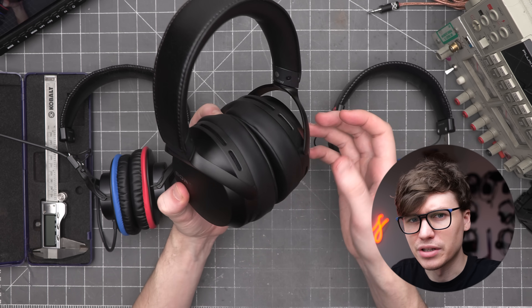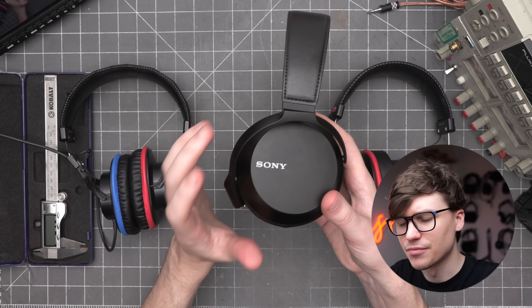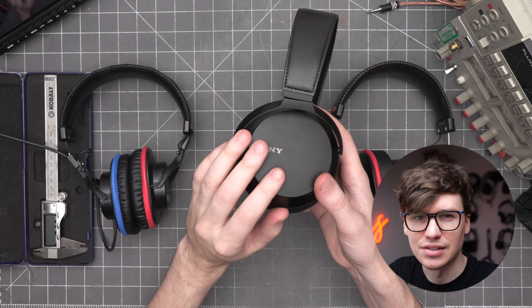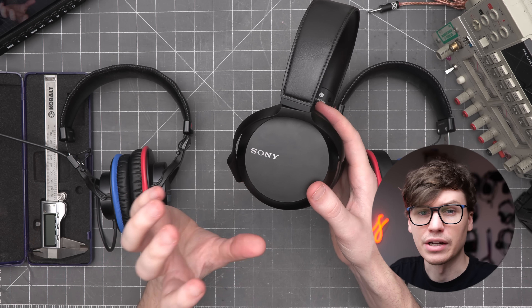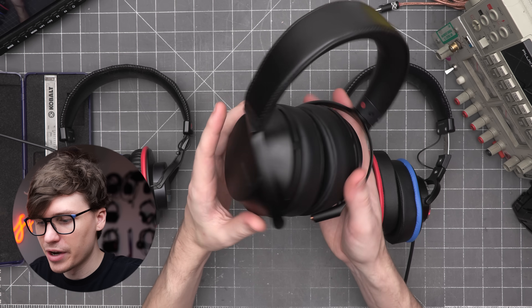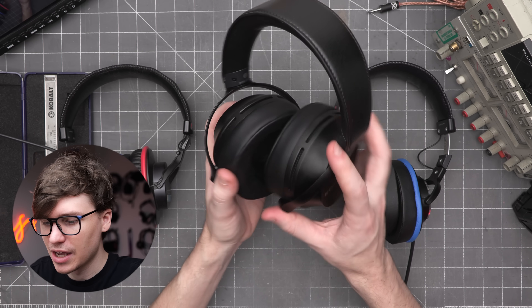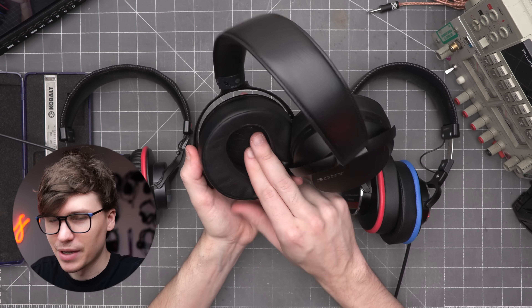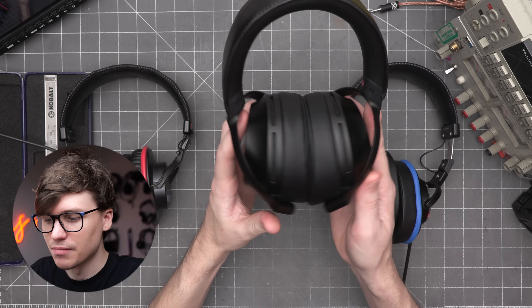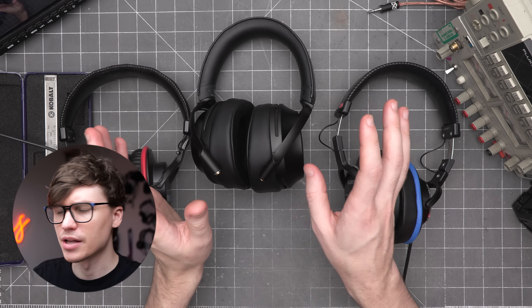I don't mind wearing these for things like meetings or media consumption, but I wouldn't use them for frequency-response-sensitive work like editing videos or music. For background lo-fi tunes while doing spreadsheets, this is just fine. It's not a headphone I'll be keeping in my collection. I did think about modifying it — I opened up the back, and they are so damped on the backside of the driver that they didn't measure any different open than they did closed. So with all that said, let's talk about frequency response.